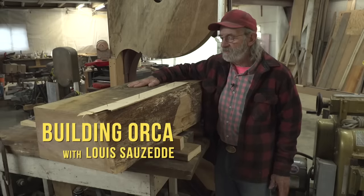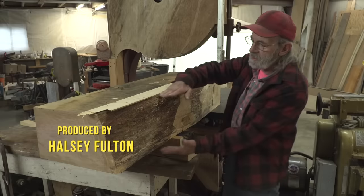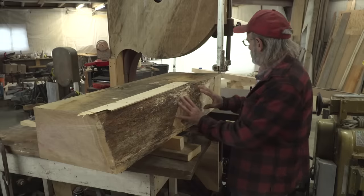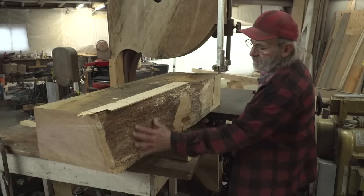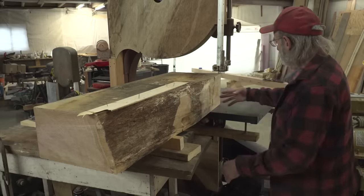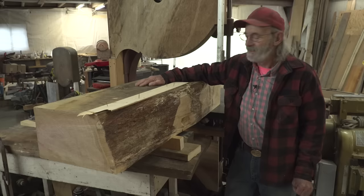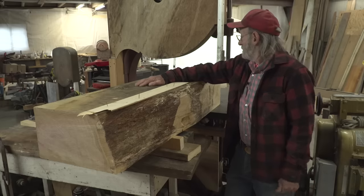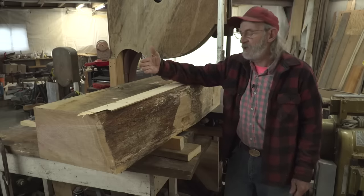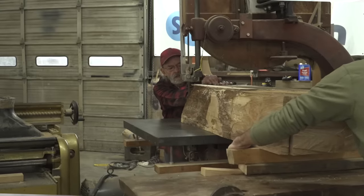We're looking at a piece of white oak that we got in Connecticut to make the stern post for Orca. It's quite a good-sized piece — nine inches thick — and we're going to end up with it about 12 inches wide. We're going to rip this side down and take all of this off. This is the outside of the tree just under the bark. We've got a fantastic bandsaw here that will actually cut this — about 16 inches deep — so we're going to make a few nine-inch cuts, flip it on its edge, and make a few 12-inch cuts.